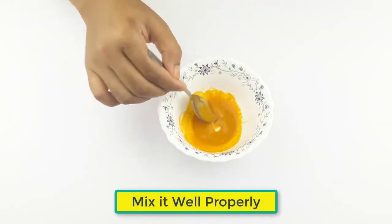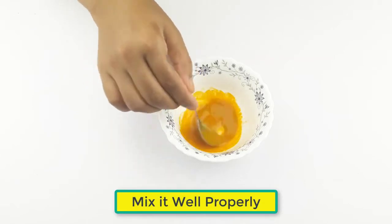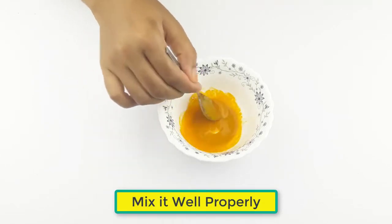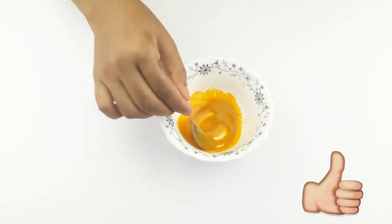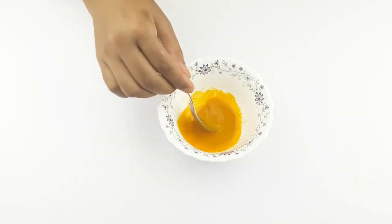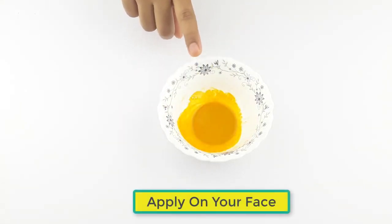Now mix it well properly. It's ready for use.